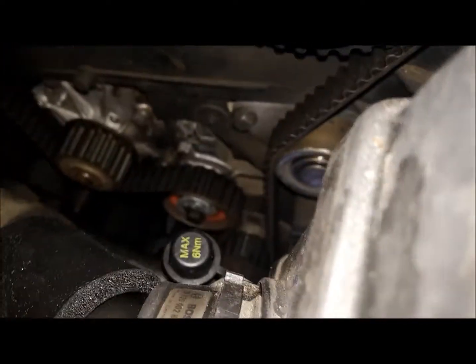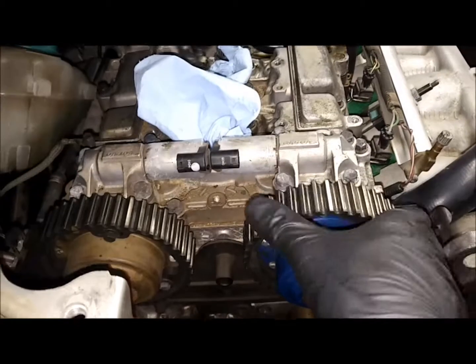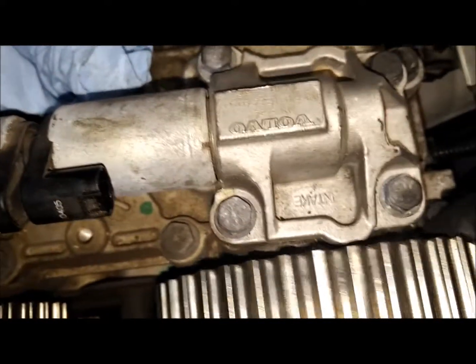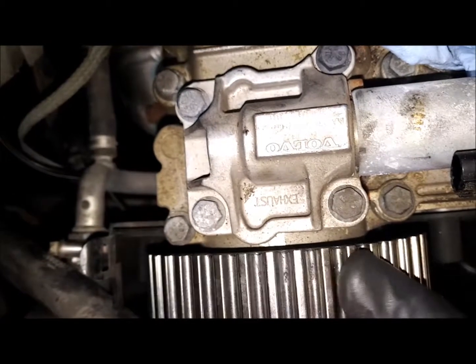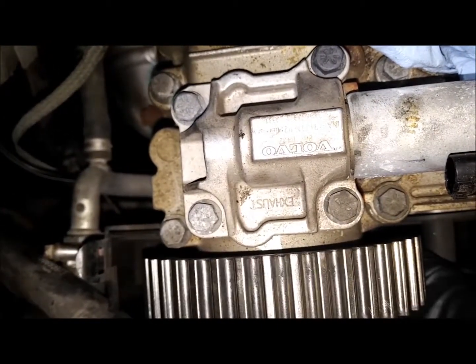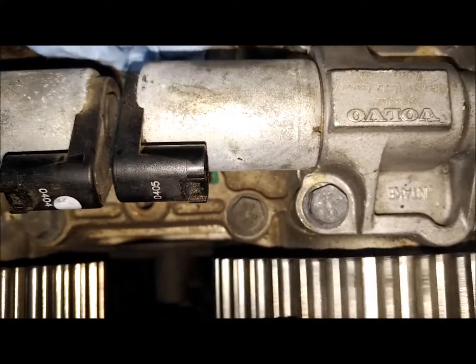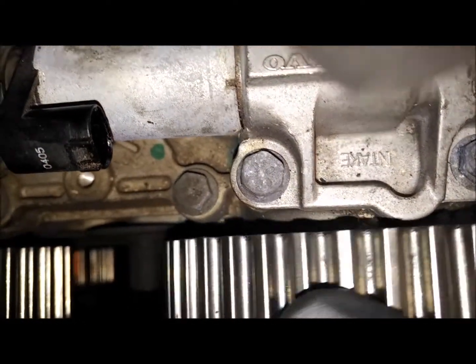However, we're way after top dead center. So it's something on that oil pump assembly that's spun. What I'm noticing is that these have their variable valve timing, and I've got a lot of in and out — it's twisting in and out type play. I don't know how much of that is acceptable.